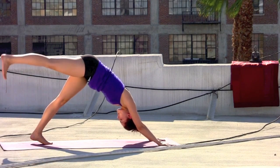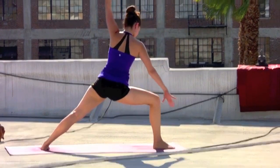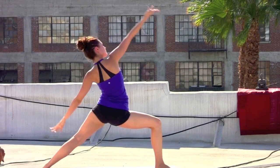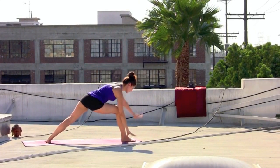Deep breath. Right leg reaches back, inhale. Lightly step the right through. Exhale. Spin the left foot flat. Lead with the left arm. From warrior two, reach the arms out. On the inhale, reverse it — right arm up and over the head to extend. Cartwheel the hands to the mat and pause.